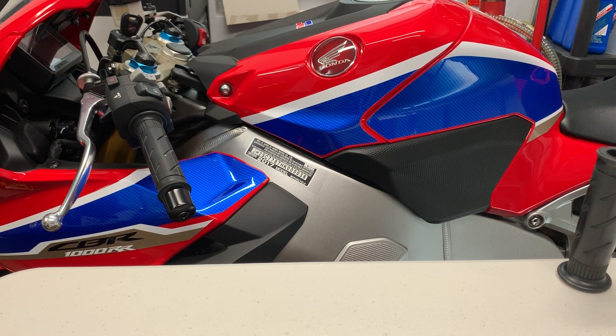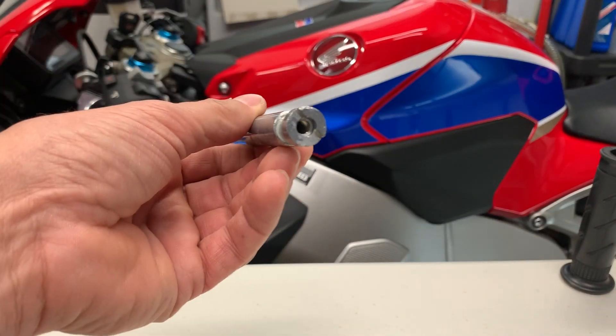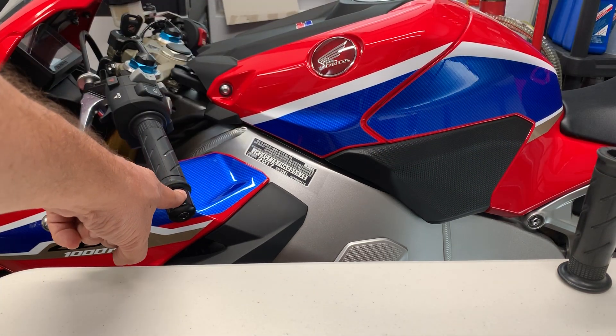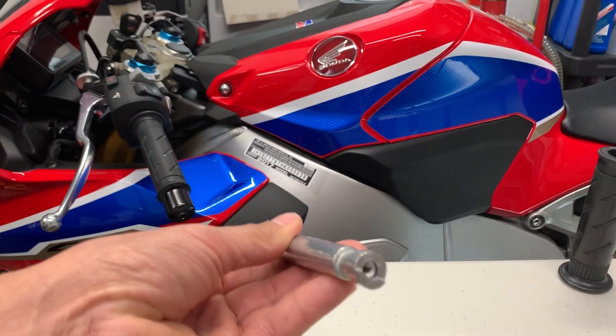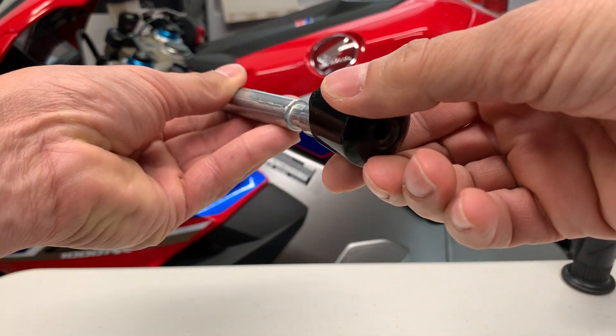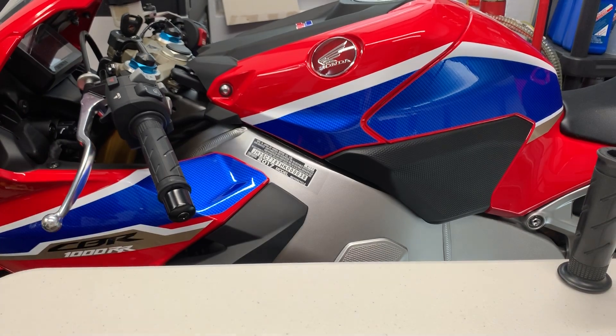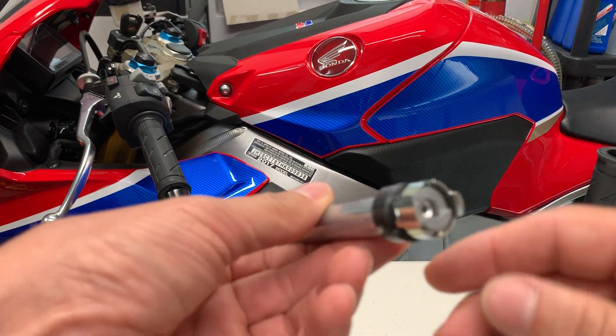It's easy to be kind of confused if you don't know what you're dealing with. So I broke this down to give you a good idea. This is the part here that's in the handlebar right inside this. This handlebar weight screws onto this like so. Fully assembled, it looks like this.